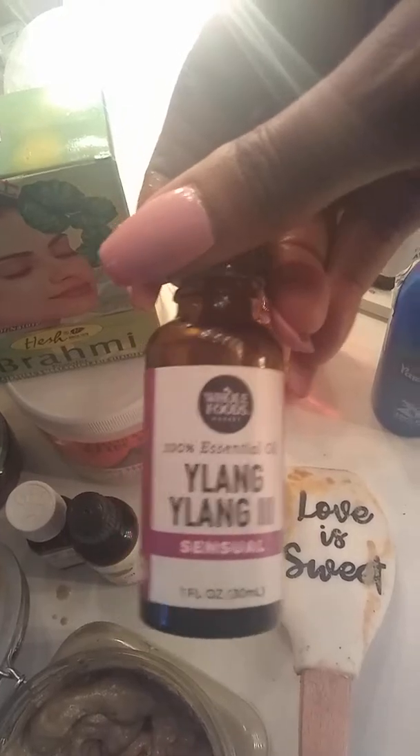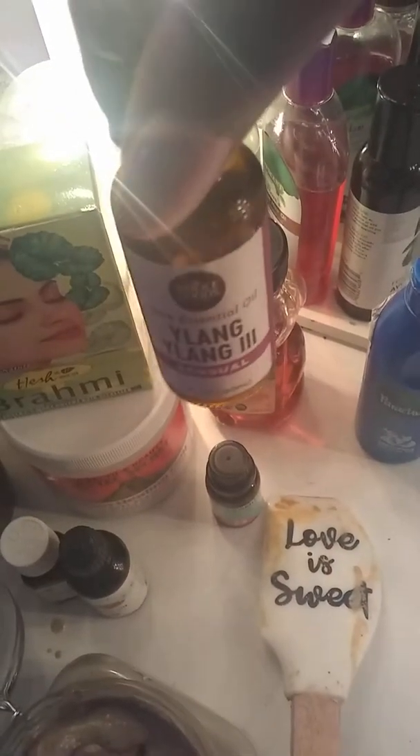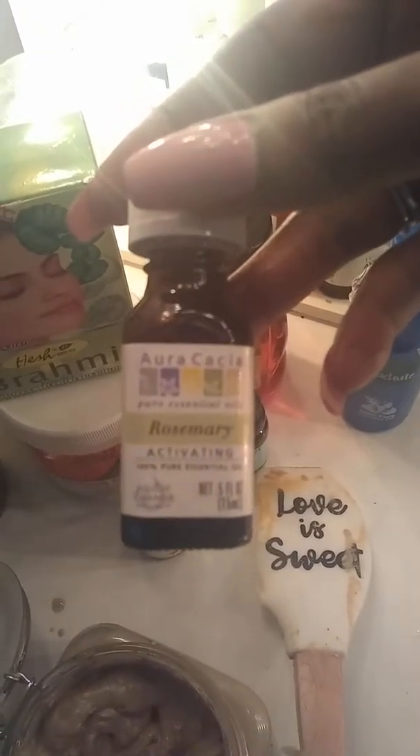Ylang-ylang is really, really good oil, but it is a little on the pricey side for this little old thing. I used jojoba oil, and of course I used rosemary. These are all really good ingredients for your hair.